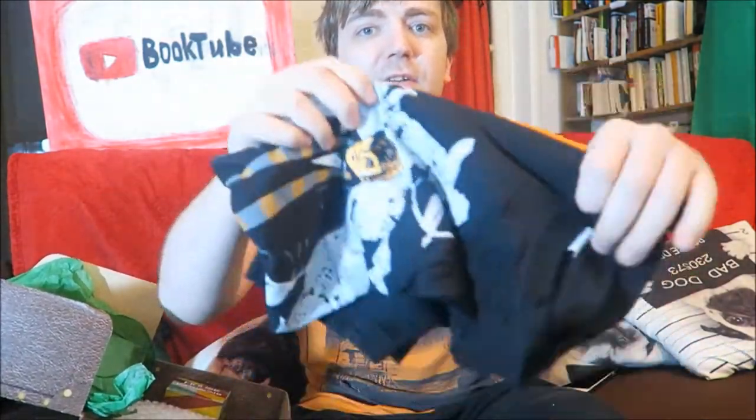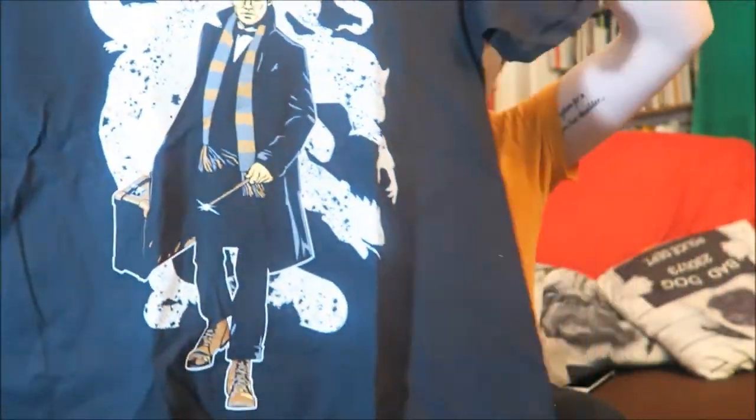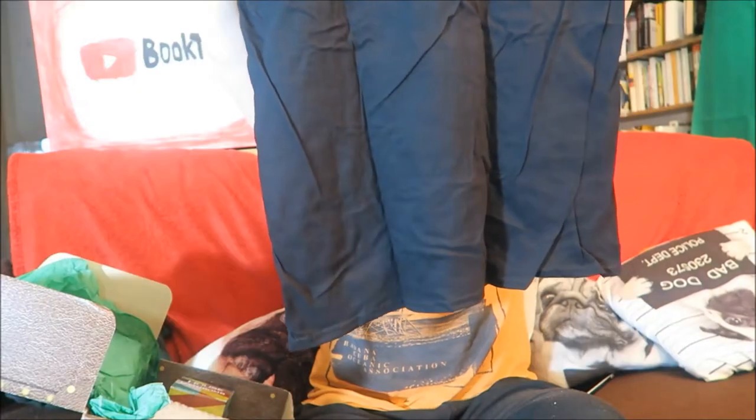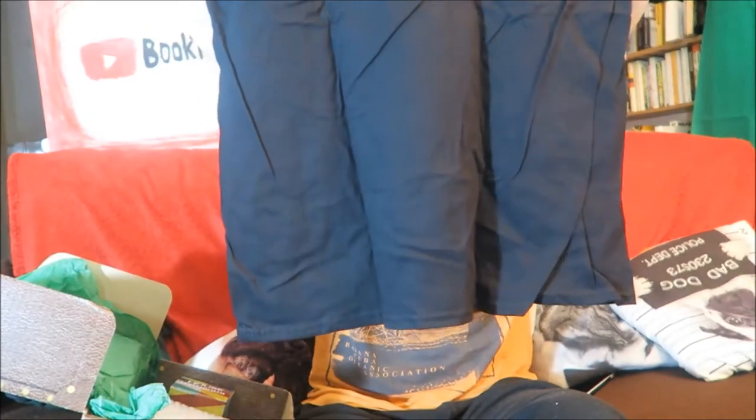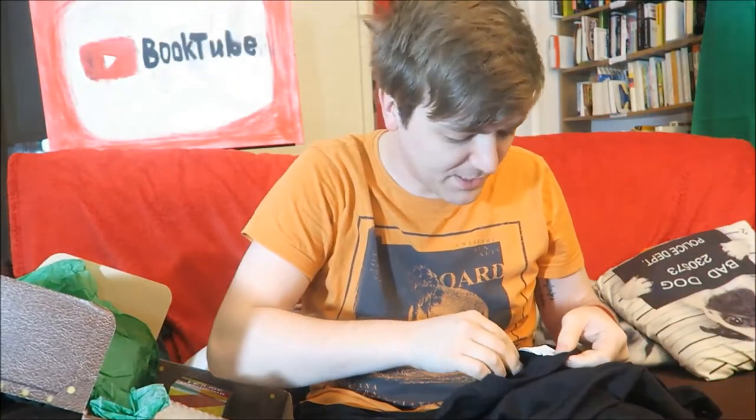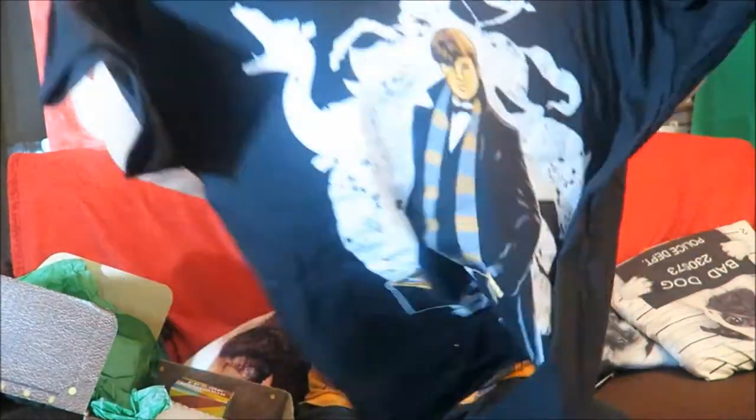The obvious one to start with is this on the front, and this is a t-shirt. Oh, I can't see it from where I am. Is it Newt Scamander? I guess it is, with his little suitcase. And I haven't seen the Fantastic Beasts movie, so I don't really know. But it is a cool t-shirt regardless.